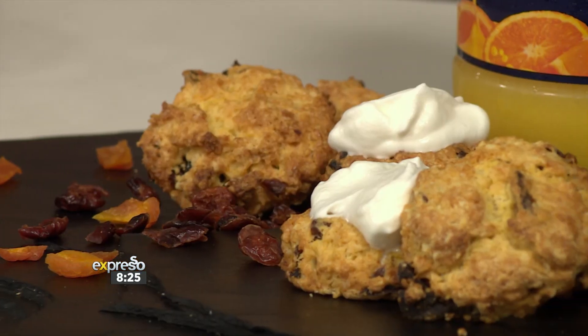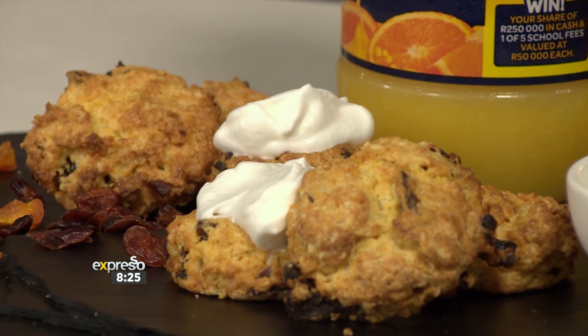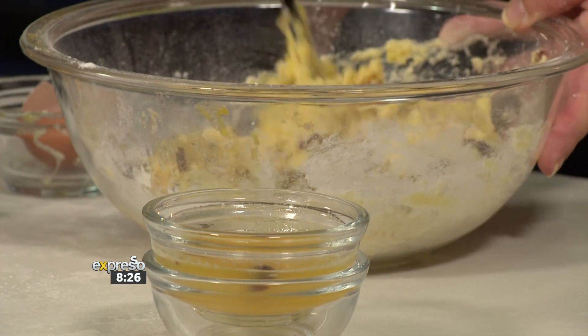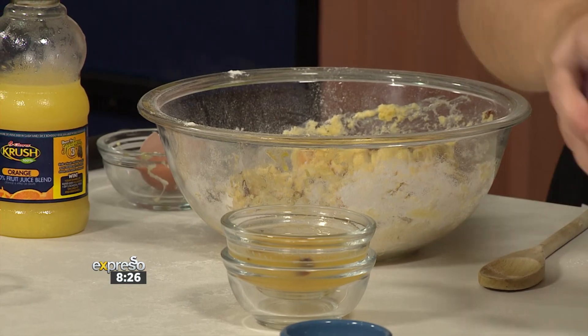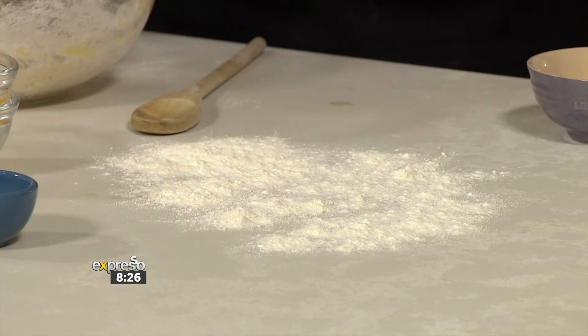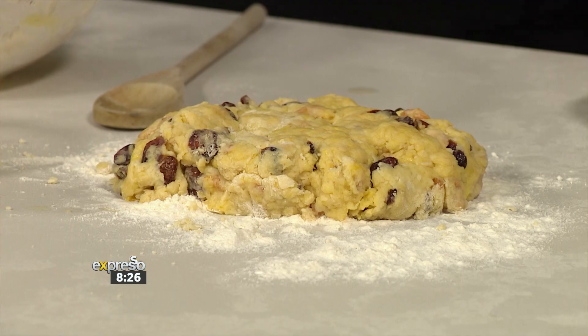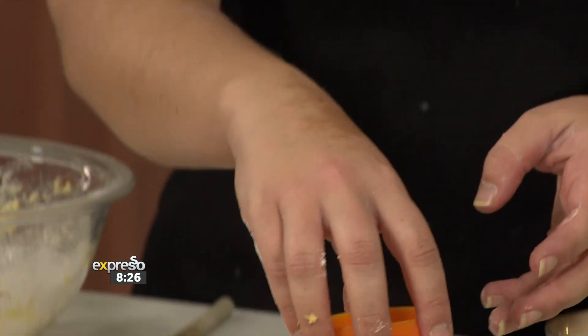At this point you can see you don't need to add any more liquid — it would have been too wet if I had added all of it. So what you do after this is flour your surface, because you don't want it to stick. Take your beautiful scone mixture, and using a cookie cutter — or a glass if you don't have one — cut it out. Put flour over the cutter so it doesn't stick when you cut.